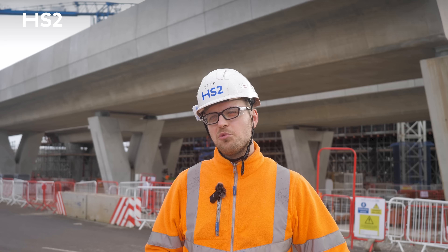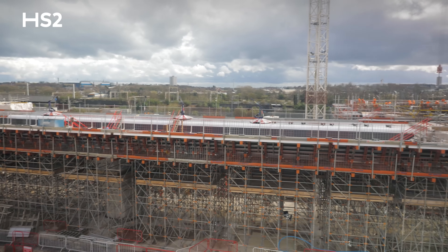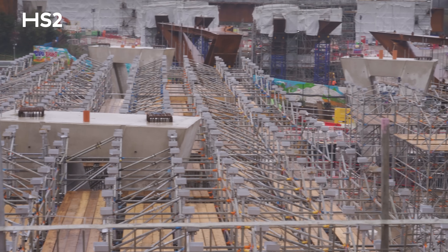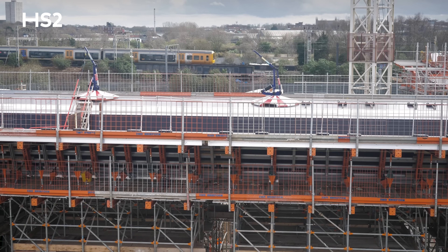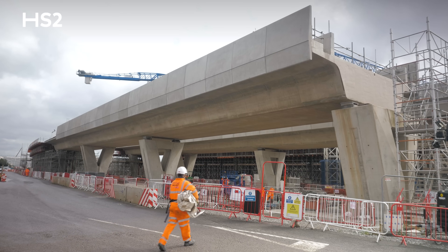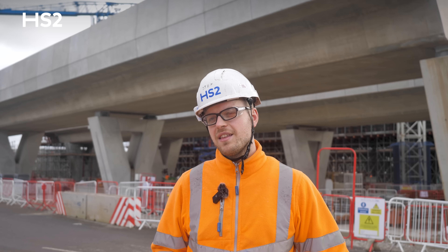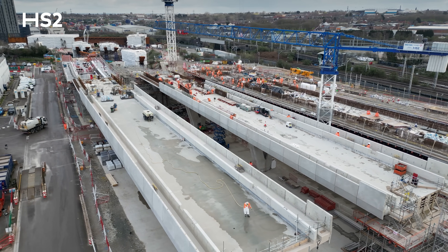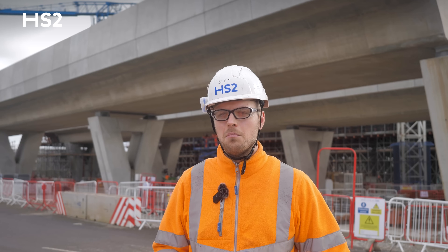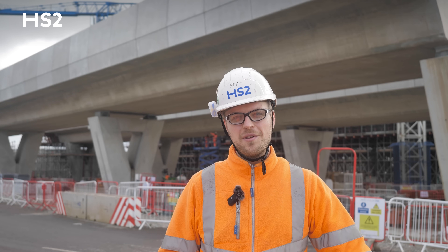What happens next is we rinse and repeat, continuing what we've done on grid lines one to four for the subsequent sections. We've now reached grid lines five and six, where the deck starts to taper in. You can just about see the falsework and formwork installation behind me — we're shortly about to commence the reinforcement installation, the same repeat process as grid lines one to four, and we continue doing that until completion. It's a nice feeling, especially having completed the first sections of the decks and removed the falsework and formwork — you can see the permanent structure exposed as it's going to be for years to come. A very rewarding moment. If there's anything else you'd like to know about the Birmingham approach viaducts, be sure to let us know in the comments below. Thanks for watching.